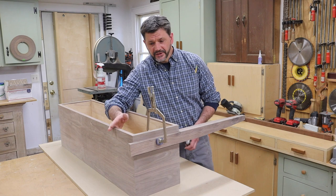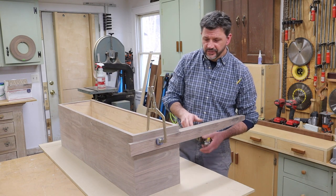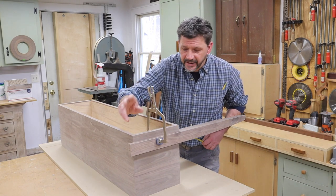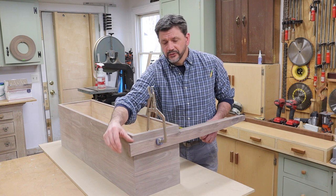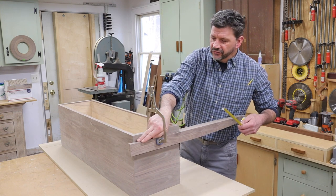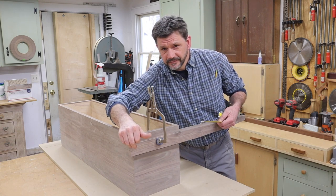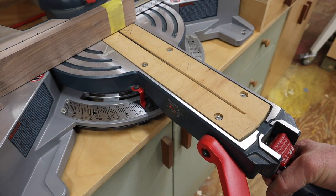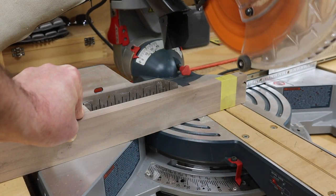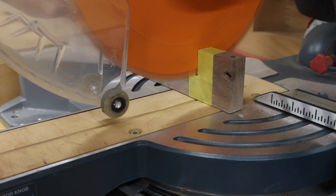After applying the veneer and giving the cabinet and the legs a good sanding, I'm just about ready to attach the legs. I did decide to drop the legs down an inch. Originally I was going to cut the top of the leg flush with the top of the cabinet, but I've decided to bring it down an inch and also add a 5-degree angle. I've wrapped the leg in painter's tape to help avoid tear-out during the cut.